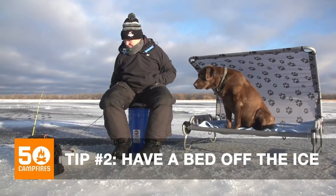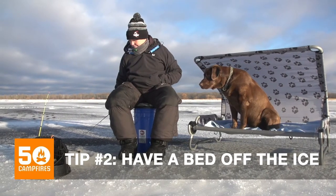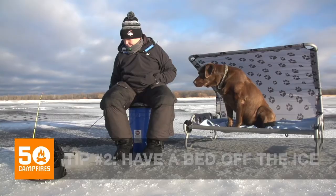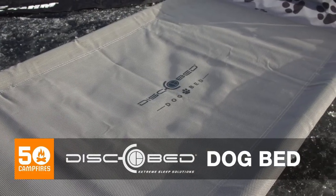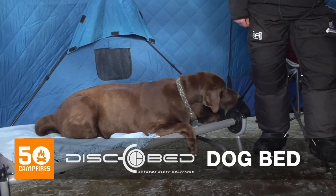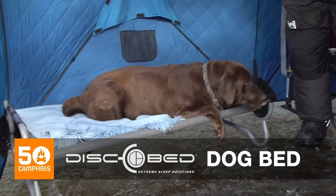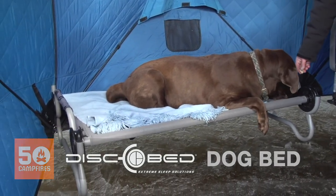You want to make sure that your dog is not laying right on the ice. A cot like this disco bed dog bed keeps the dog off the ice so that chill isn't coming right through to him. It's amazing how that cold travels through beds and stuff, so having them off the ground is key.